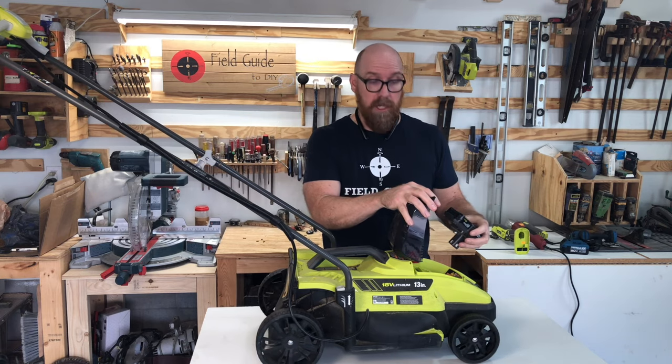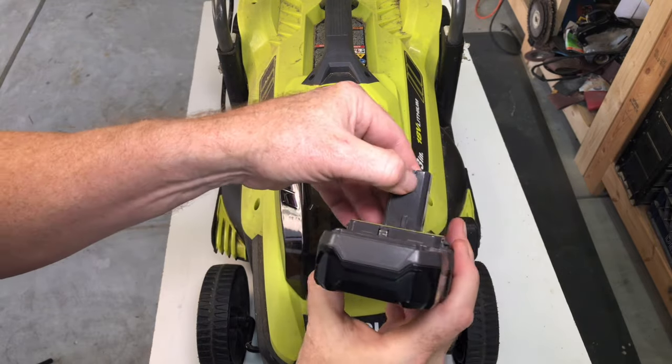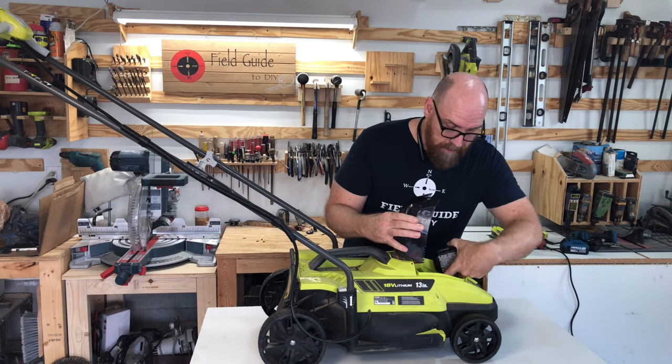The second thing you want to check is that the battery is properly seated — make sure a blade of grass or a piece of dirt hasn't broken that connection. You can actually look in there and check the contacts to make sure that they're free.